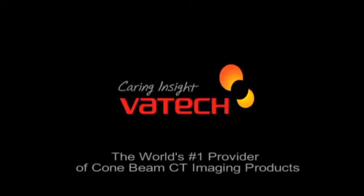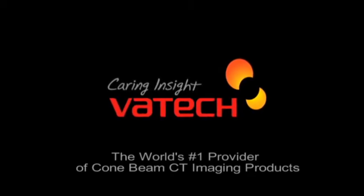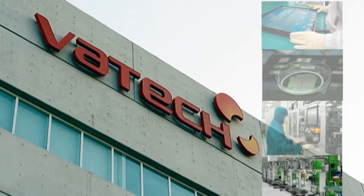Introducing Batec America, the world's leading provider of dental digital radiography equipment, software and client support services. We provide the imaging solutions to meet the vigorous standards of today's modern dental practice.